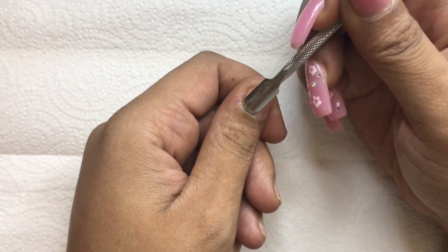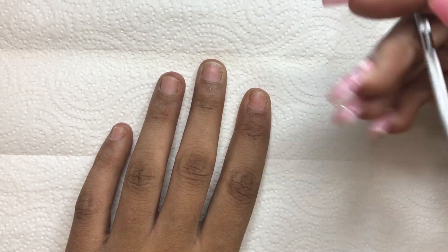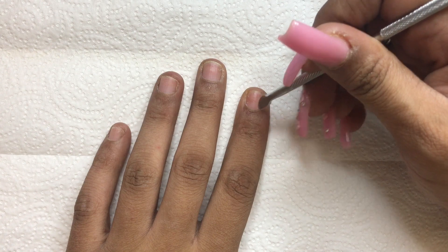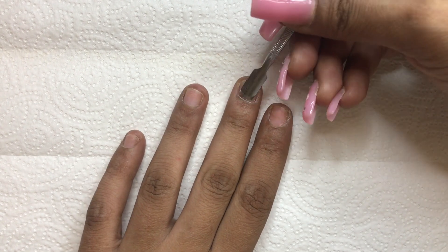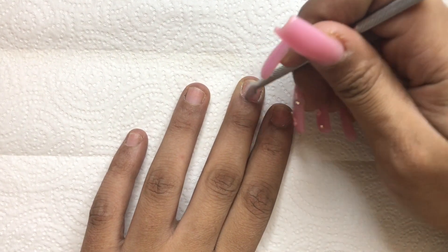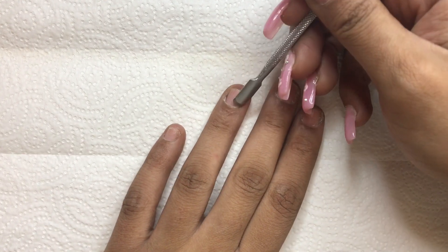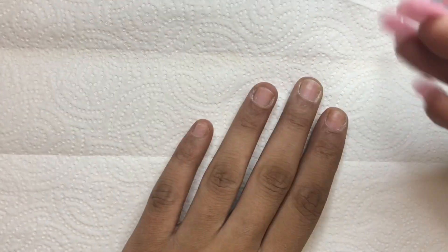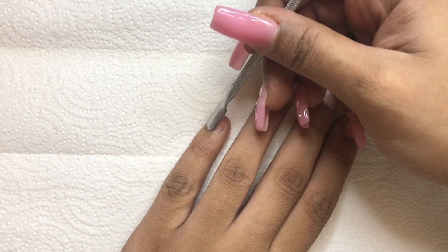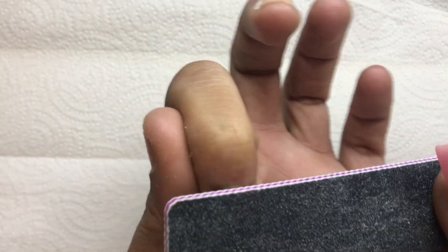I start by pushing back my cuticles and removing any excess skin. Then I gently buff the surface of my nails to remove the shine.